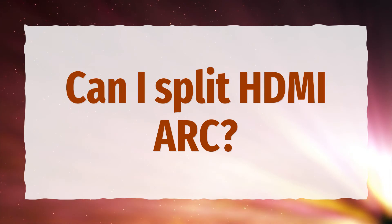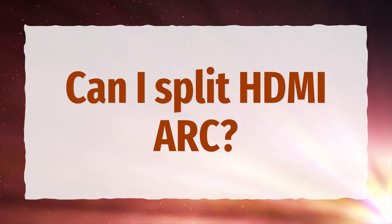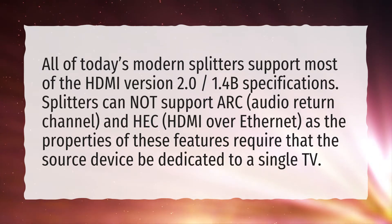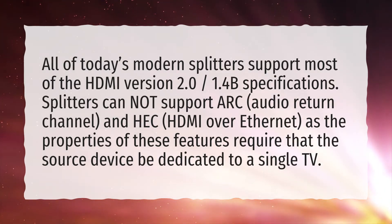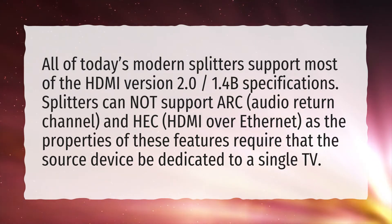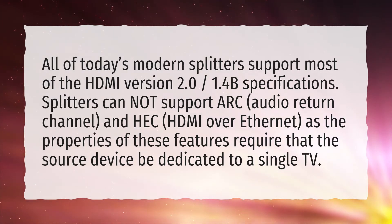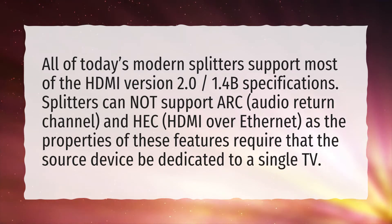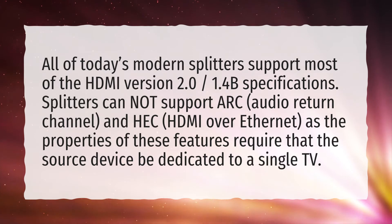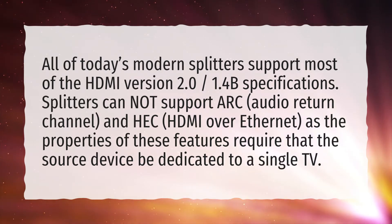Can I split HDMI ARC? All of today's modern splitters support most of the HDMI version 2.0 and 1.4b specifications. Splitters cannot support ARC (audio return channel) and HEC (HDMI over Ethernet), as the properties of these features require that the source device be dedicated to a single TV.